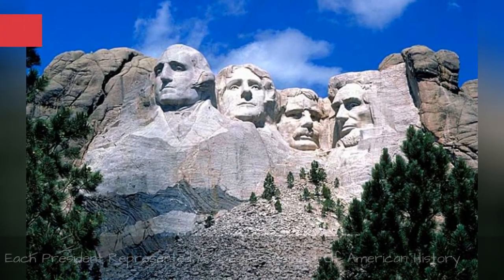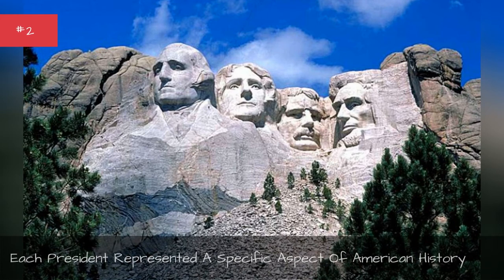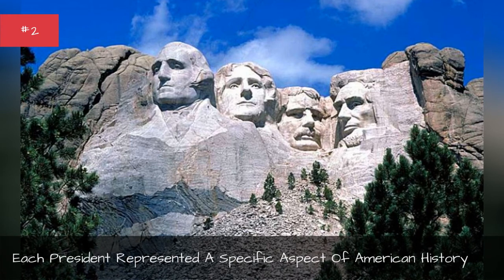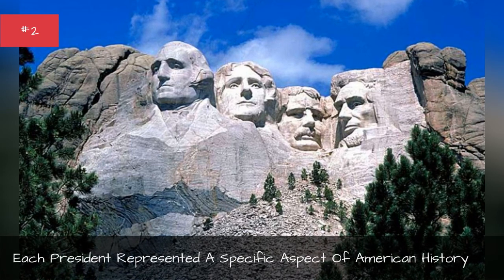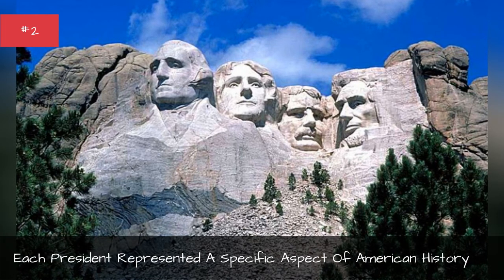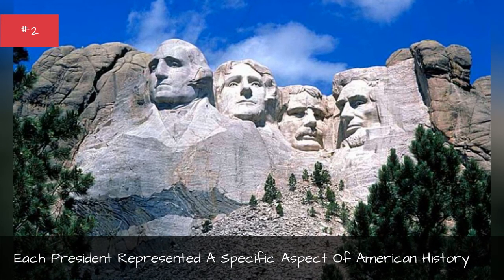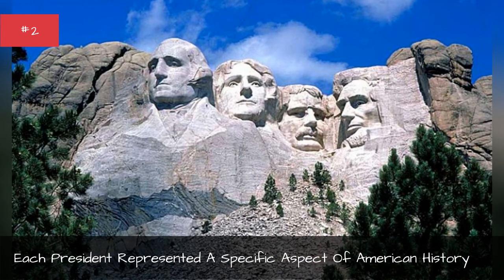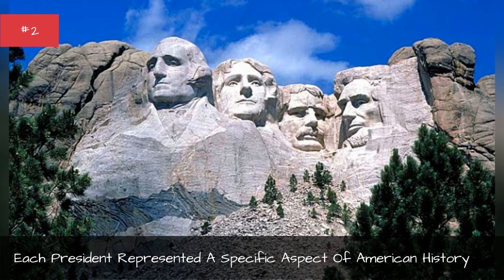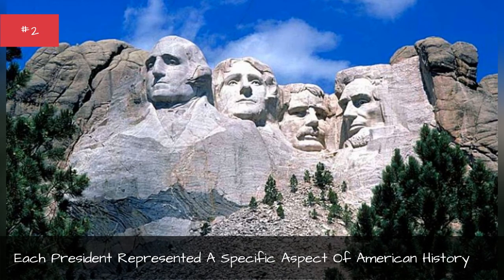Each president represented a specific aspect of American history. Sculptor Gutzon Borglum chose presidents he believed would reflect the spirit of America, selecting the four he felt most thoroughly represented the country. Washington was chosen as he represented the founding of the nation. Jefferson was selected for his part in expanding the country with the Louisiana Purchase. Lincoln was honored for keeping the country together throughout the Civil War, and Roosevelt was depicted for his part in making America a world power.